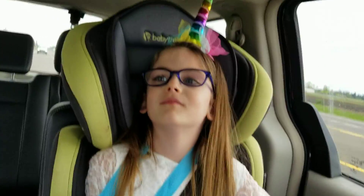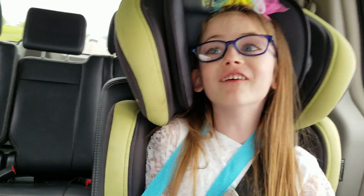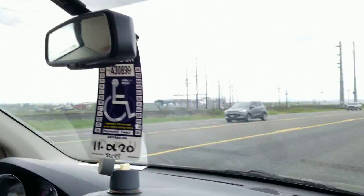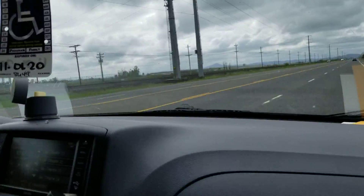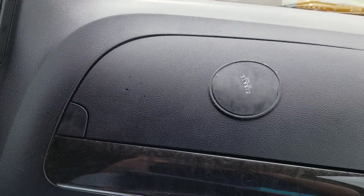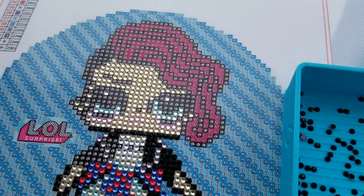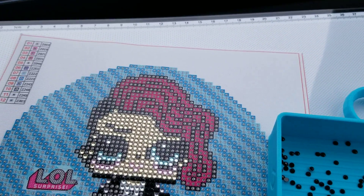Alright guys, say goodbye! I got some peeps too. Say hi to Jim below. I will see you in the next video — have fun diamond painting, have a great Easter, and don't forget to sparkle wherever you go and whatever you do. Take care everyone, bye!